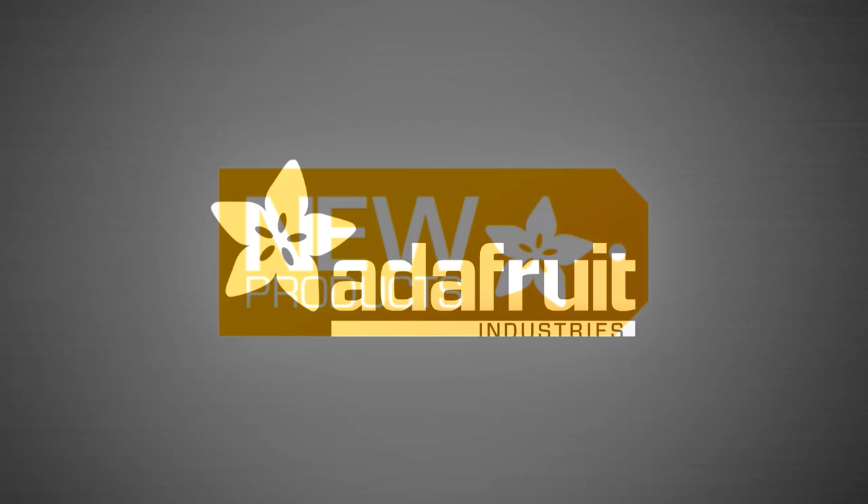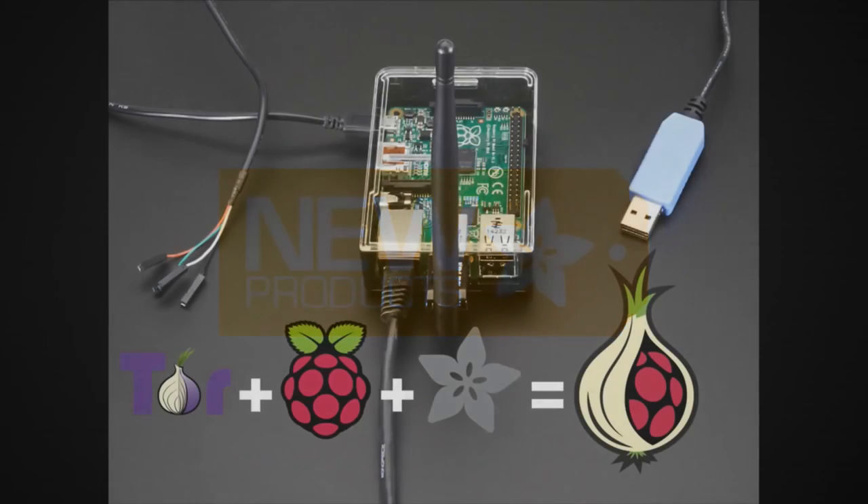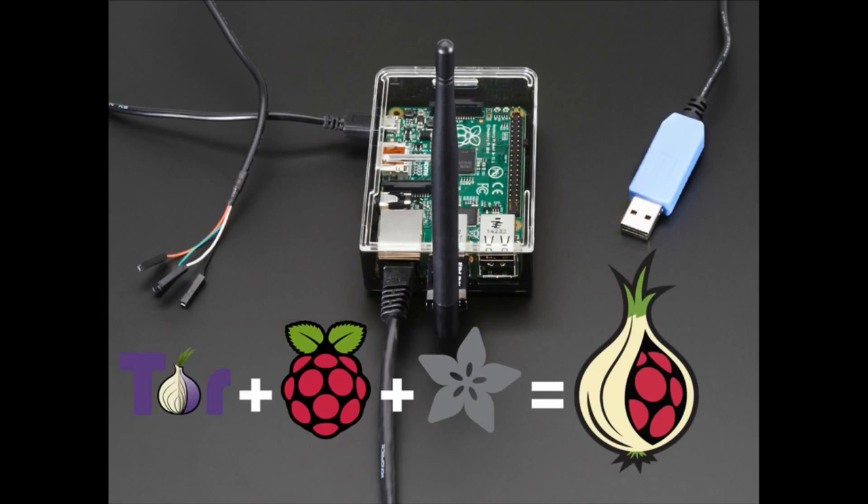It's new product time. We have updates to the Onion Pie Pack — we mentioned this last week, but now we have all the photos and everything. This is the Onion Pie Pack with the big antenna, and it now comes with the Model B Plus and our nice B Plus case. We also went through the tutorial and made sure it worked with the latest Raspbian, so it is good to go.